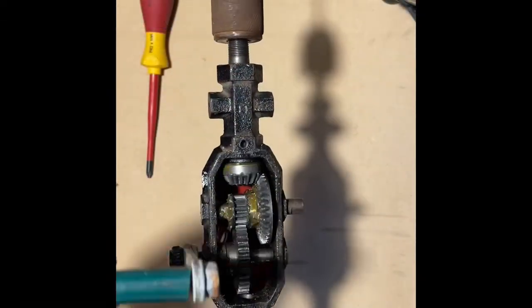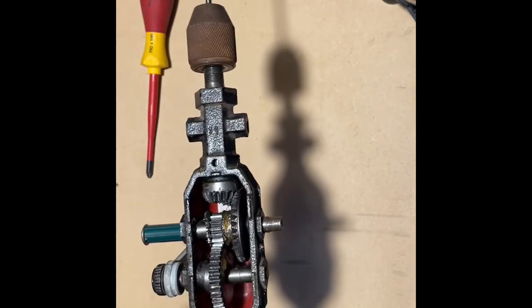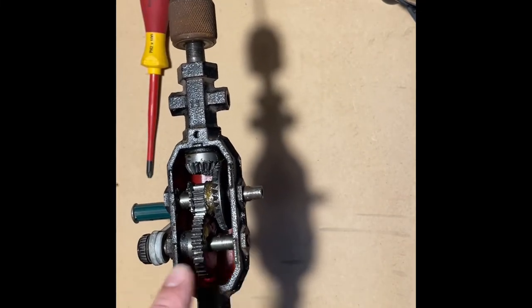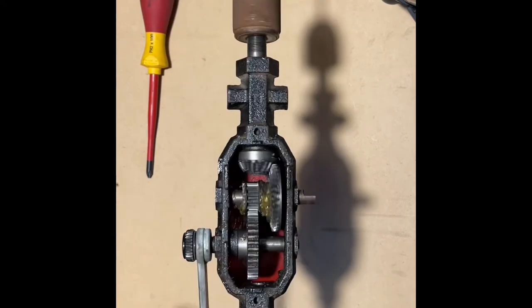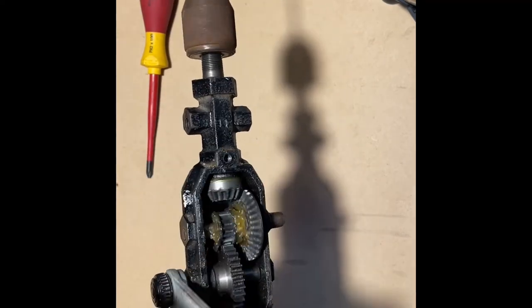So every one time I turn this handle, the end spins five times. And it has two gears as well. If you take the handle off and screw it in here, it about halves the ratio and you get more power and less speed.